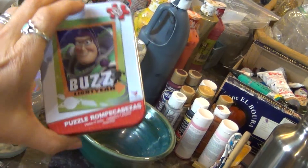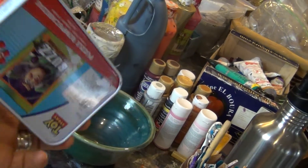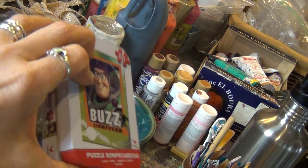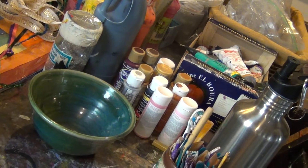I also have this — it's a Buzz Lightyear. This was a dollar at Michael's. It comes with a puzzle inside. I'll save the puzzle for some other project and I'm going to use the box.